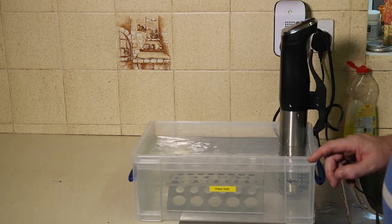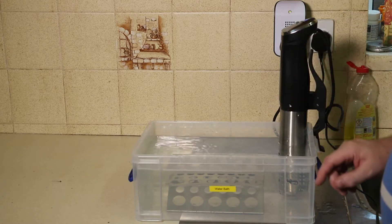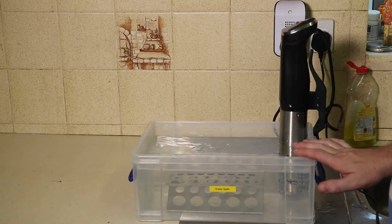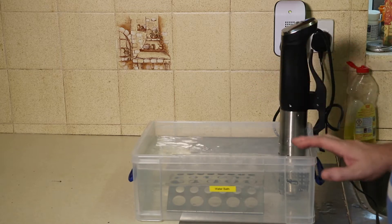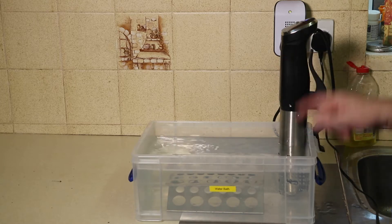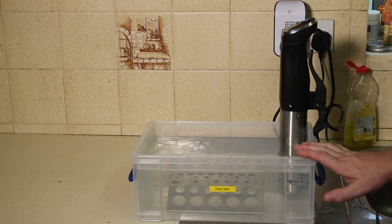The temperature has reached 40°C, which is the temperature of my water, and now the timer will start and keep this water bath at this temperature for 45 minutes — the length of my experiment. When it's done, all I need to do is switch this off, empty the water out, and this box is a good way of storing the sous vide and all the other bits and pieces I need to do any experiments.